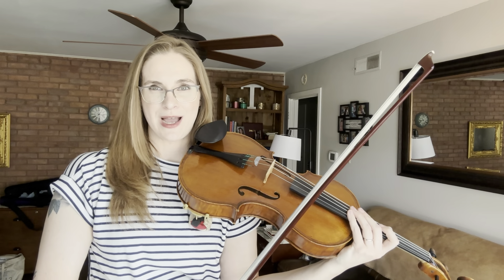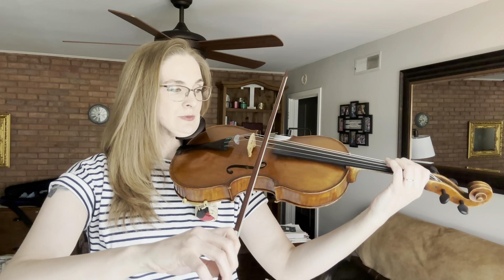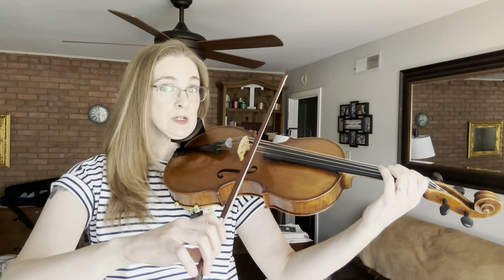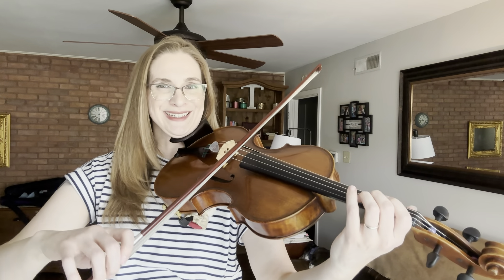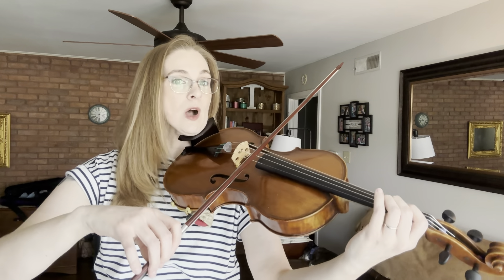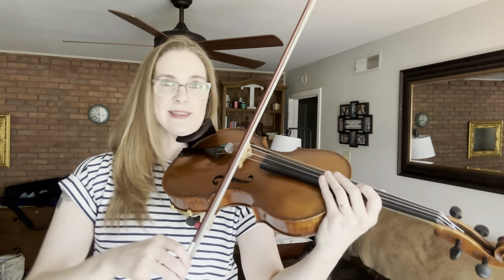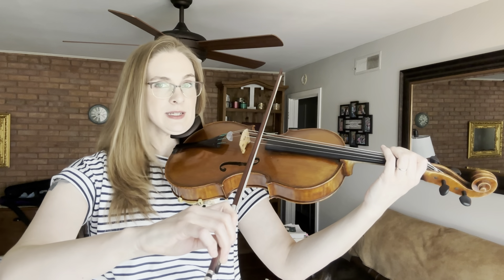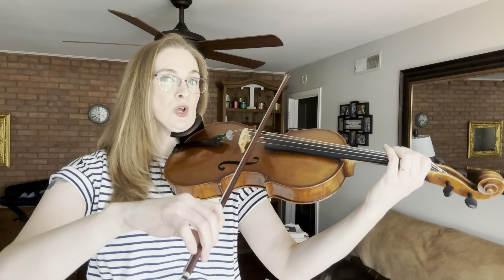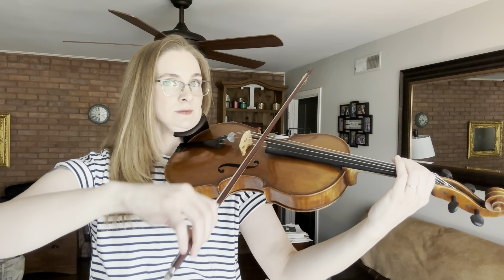Now let's look at those notes, now that we know what our bow is going to be doing. We have low two — B flat is the first note. Let's find our low two, set up at the middle. Remember, just a little bit of space in between the notes by stopping the bow ever so slightly. That last note is only two beats. That last section is not too difficult, right? I think that you should spend most of your time on the second section, measures 89 to 93.